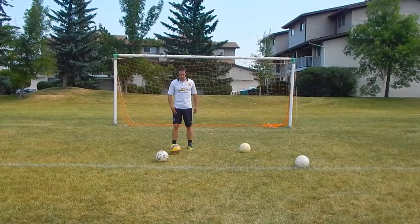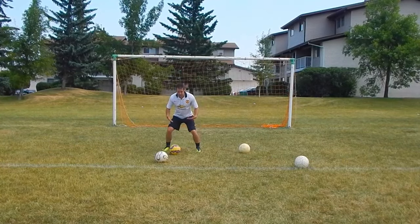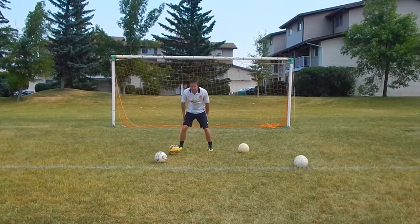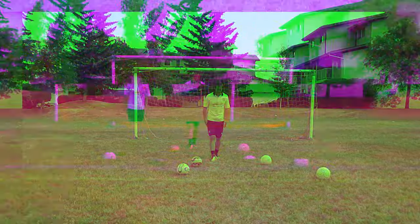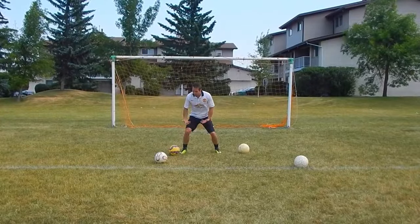Maybe it's something he does naturally, but it is an aspect of his dribbling — his low center of gravity. Yes, he's a small guy, naturally he's closer to the ground, and you'll see this with a lot of small players. Low center of gravity — why is it so important?